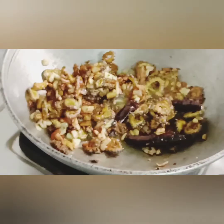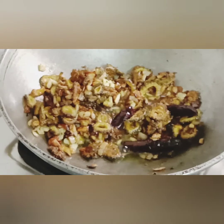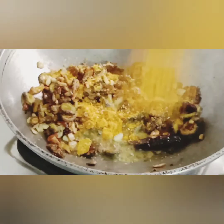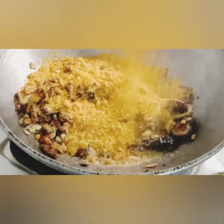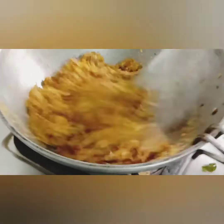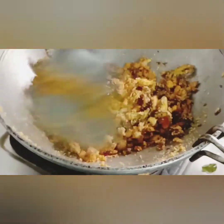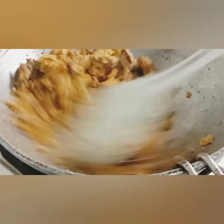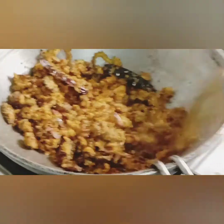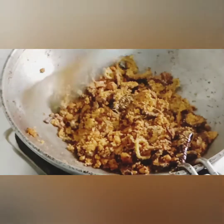Then add salt to the top. Add 3 tablespoons of flour, then 1 tablespoon of flour.